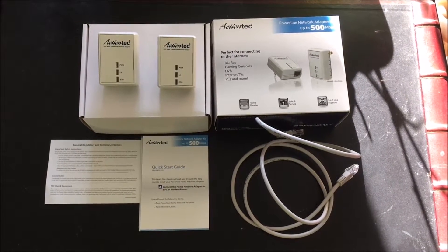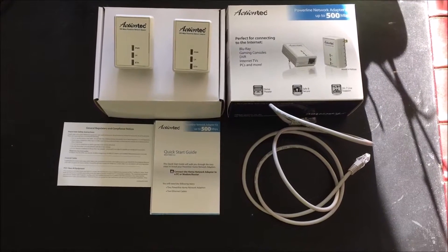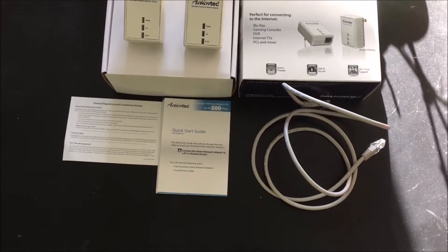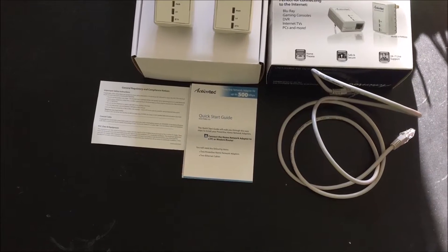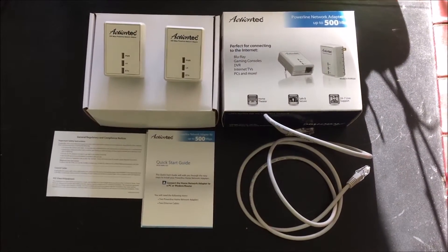Hey, how's everybody doing today? In today's video, I'll be explaining how to install the ActionTech Powerline Network Adapter 500 megabytes per second, perfect for connecting the internet to Blu-ray, gaming consoles, DVR, internet TVs and PCs and more. You may be wondering why you need this.